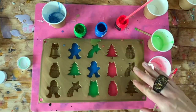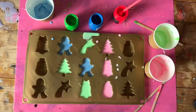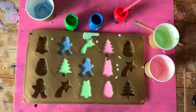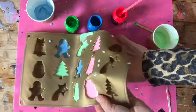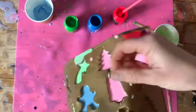I'm going to leave those to set now and then I'll come back and show you how we get on. Our pieces are nice and set now, so we can just quickly pop them out of the moulds. There you go — how cute are they?